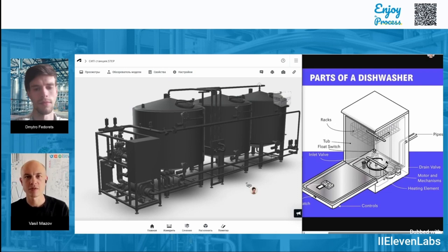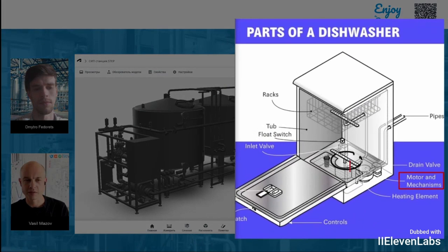In a dishwasher, we can all hear the pump buzzing at the bottom when it's turned on. It's essentially a motor along with some mechanisms that make it work. There's also a heating element that heats the water from the plumbing to a temperature that's too hot for washing dishes by hand, but it's exactly this high temperature that effectively cleans the equipment.